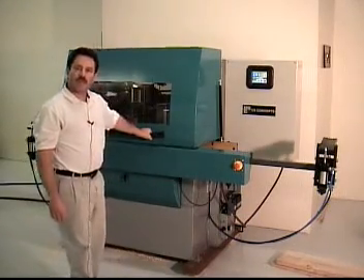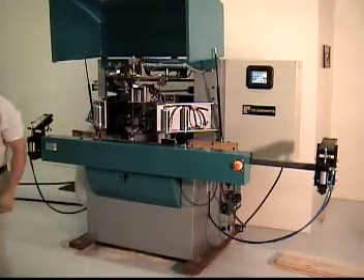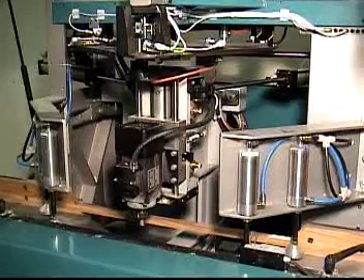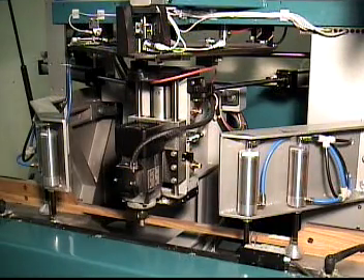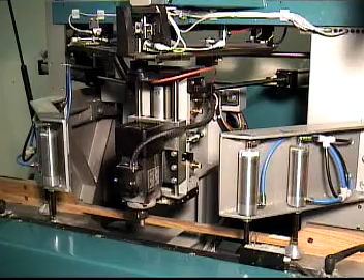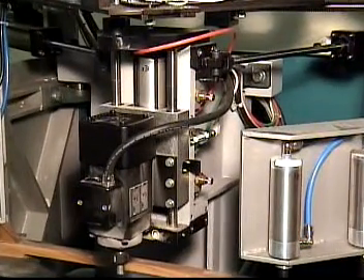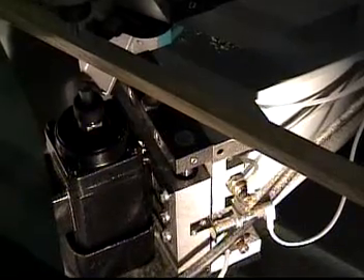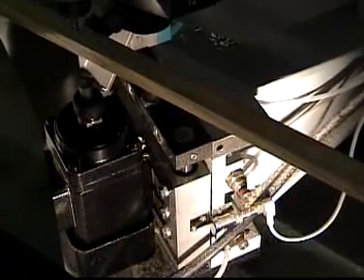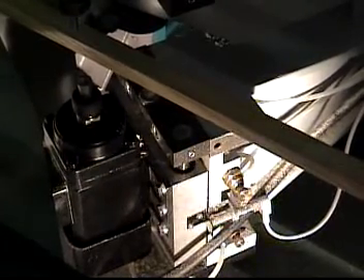Let us take a look inside the machine. The machine has a fabricated and cast iron frame, heavy duty cast floating router arms, and 2 precision 3 horsepower Persky routers. The bottom router spins in the reverse direction to assure a clean cut, especially in the corners.